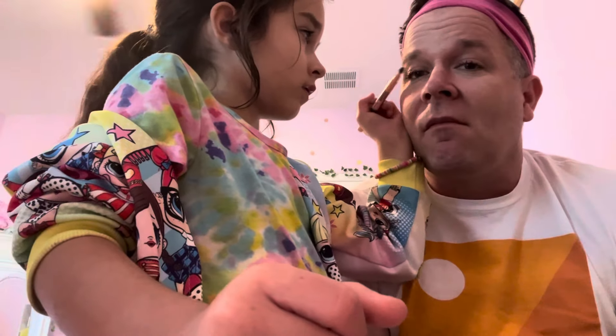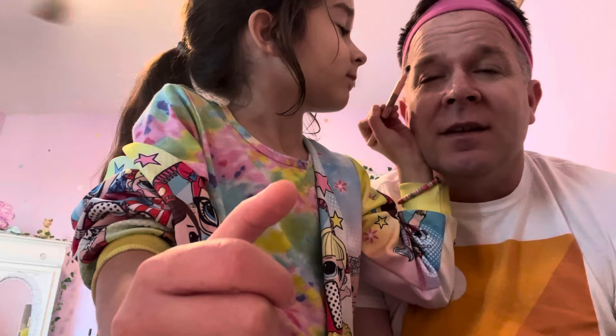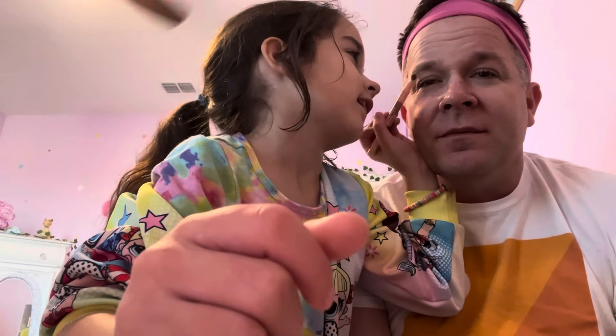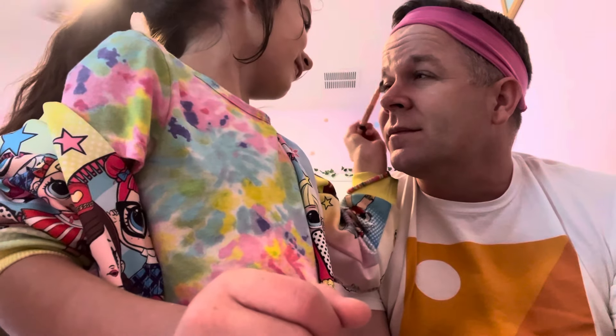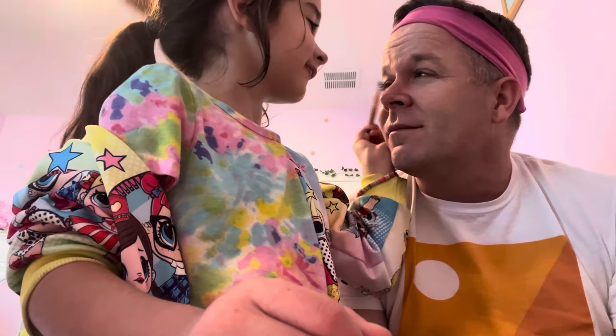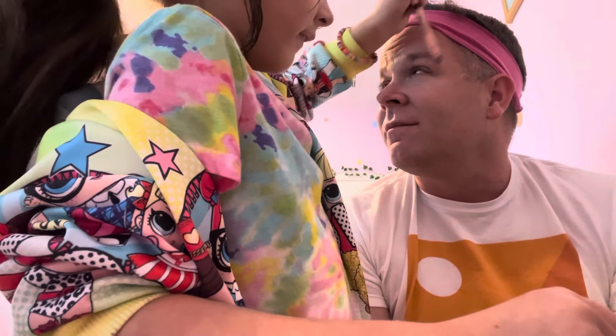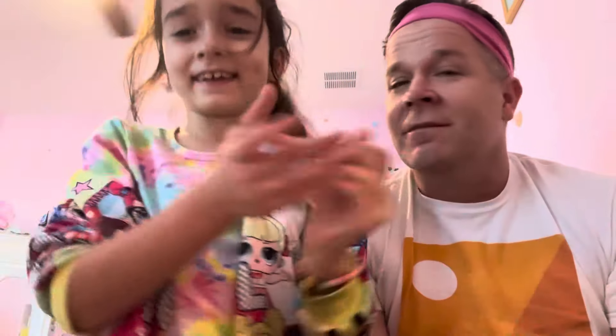Now we're gonna do eyebrows and just brush them out. How do my eyebrows look? Are they good? Are they thin or are they full and bushy? Full and bushy — like bushes, like caterpillars. I don't like the word caterpillars, it just feels weird. They just look weird to me. Much better!